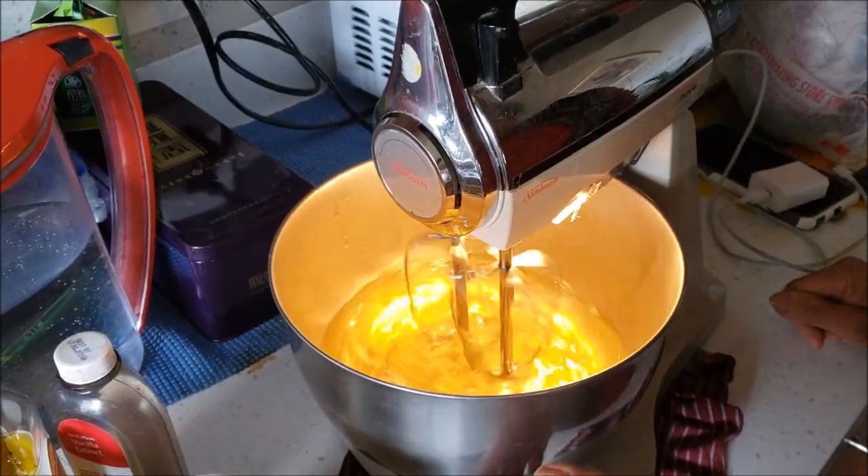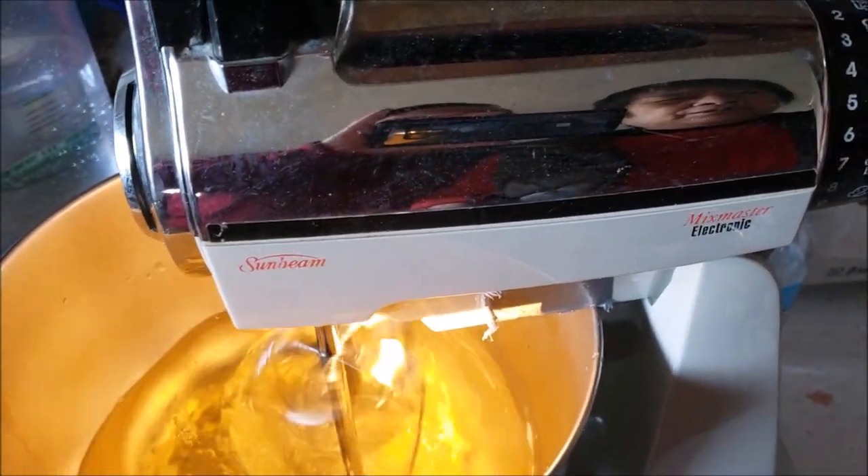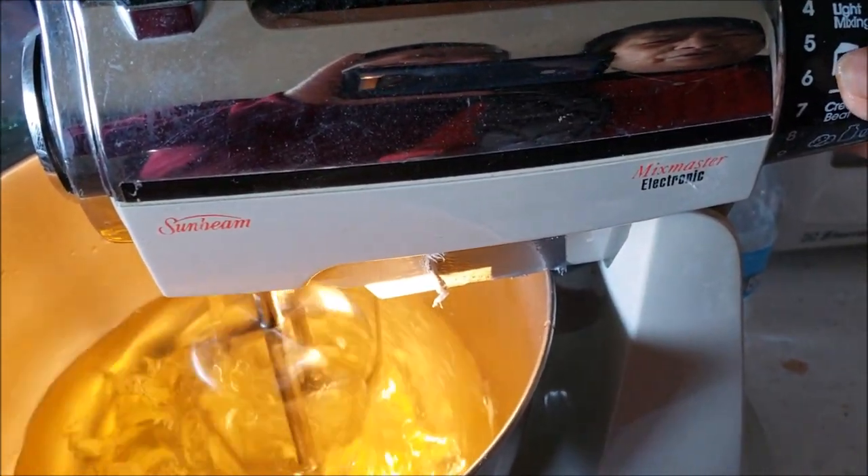Now we're going to start the processor. You're going to start out with a light blend — light mixing.